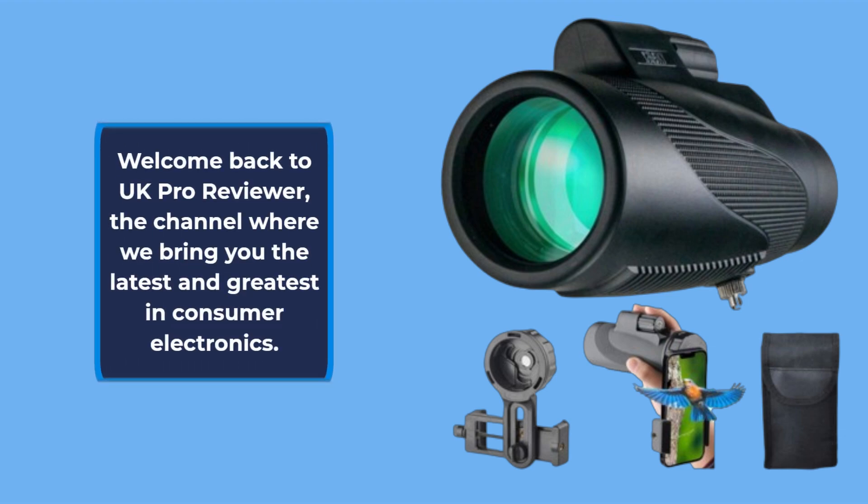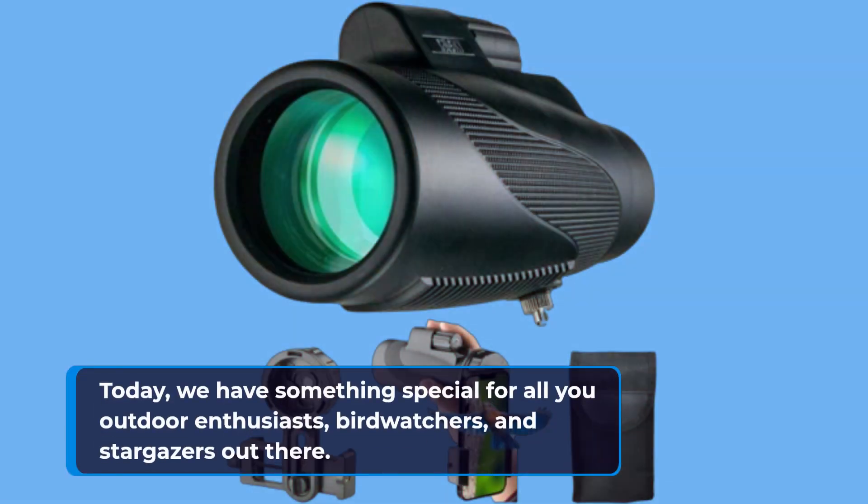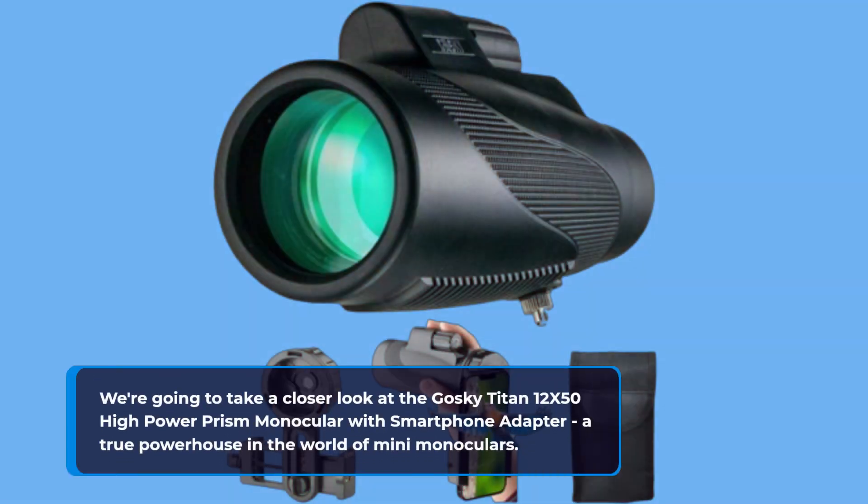Welcome back to UK Pro Reviewer, the channel where we bring you the latest and greatest in consumer electronics. Today, we have something special for all you outdoor enthusiasts, bird watchers, and stargazers out there. We're going to take a closer look at the Goski Titan 12X50 High Power Prism Monocular with Smartphone Adapter, a true powerhouse in the world of mini monoculars.